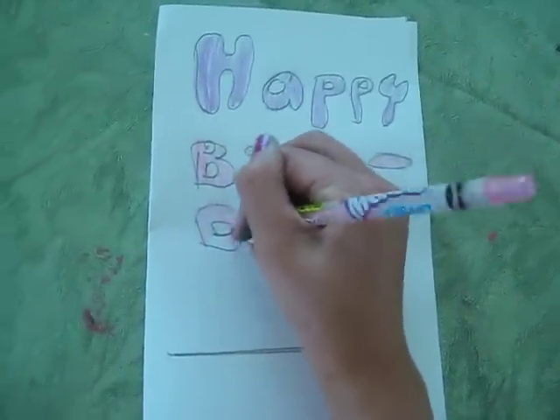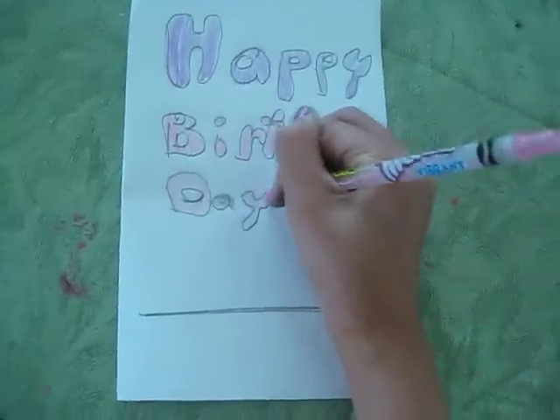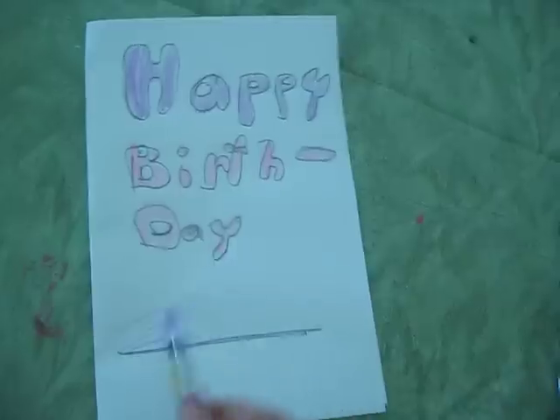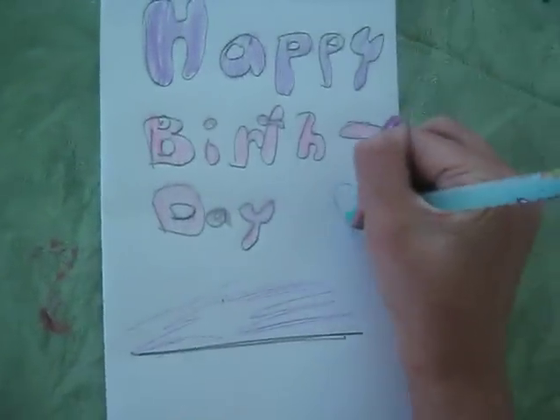I'm going to make 'day' the same color as 'birth' since it's supposed to be the same word. I'm just coloring the name, whatever name it is, and then you can just decorate it with some balloons.